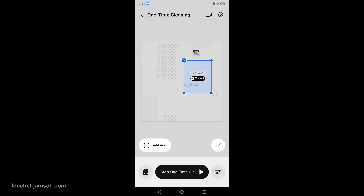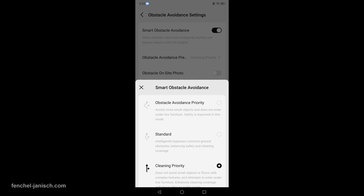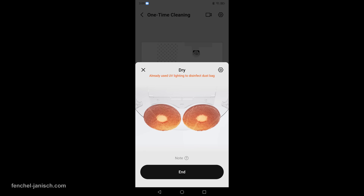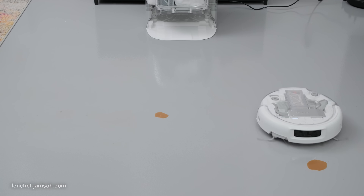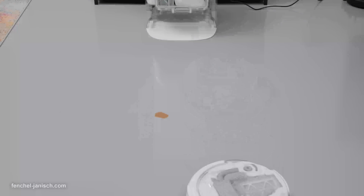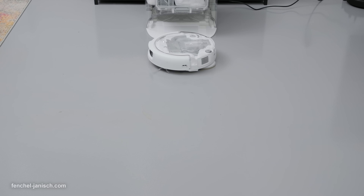You can set no-go zones around light stands or a tripod closet and choose cleaning preferences per room. Because the base station handles soaking and scrubbing of the mops automatically, you don't need a sink routine after installation, and the transparent finish makes it easy to glance-check tanks and trays without opening everything.